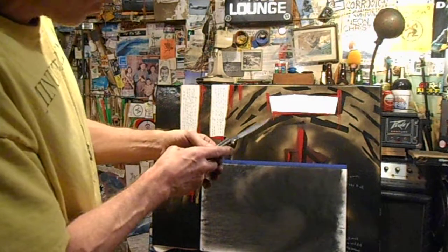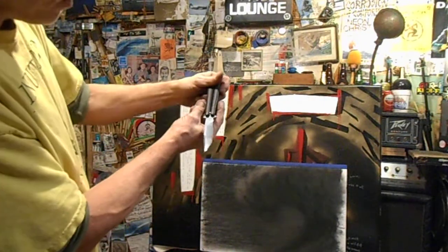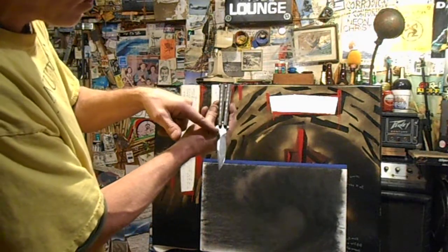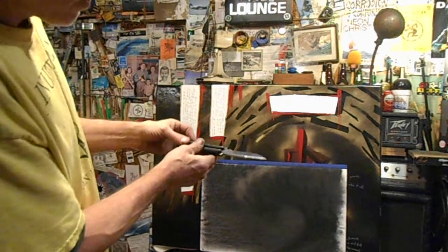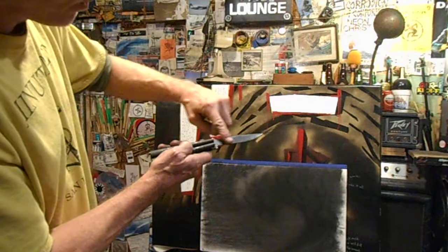The blade: this side is stamped 'Benchmade USA,' and this side has the original butterfly logo with 'Balisong' written across it. As for blade condition, there are a couple of tiny little spots of rust.